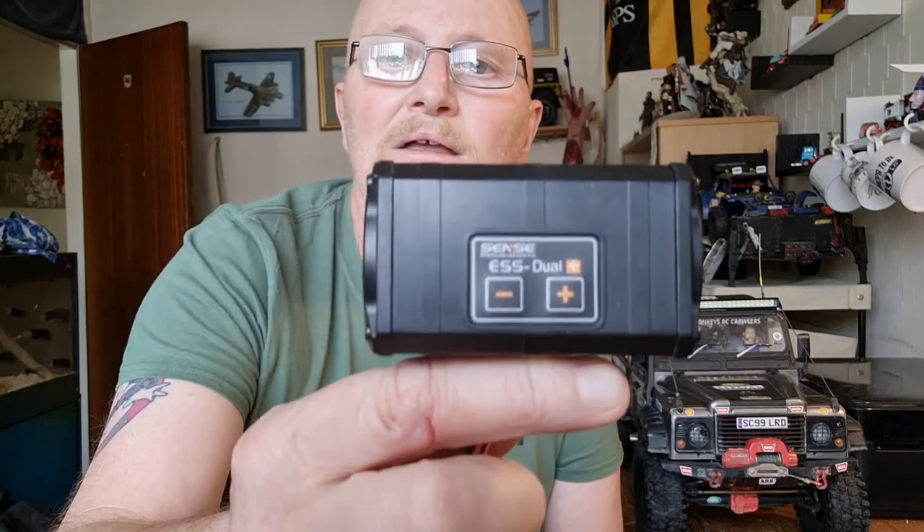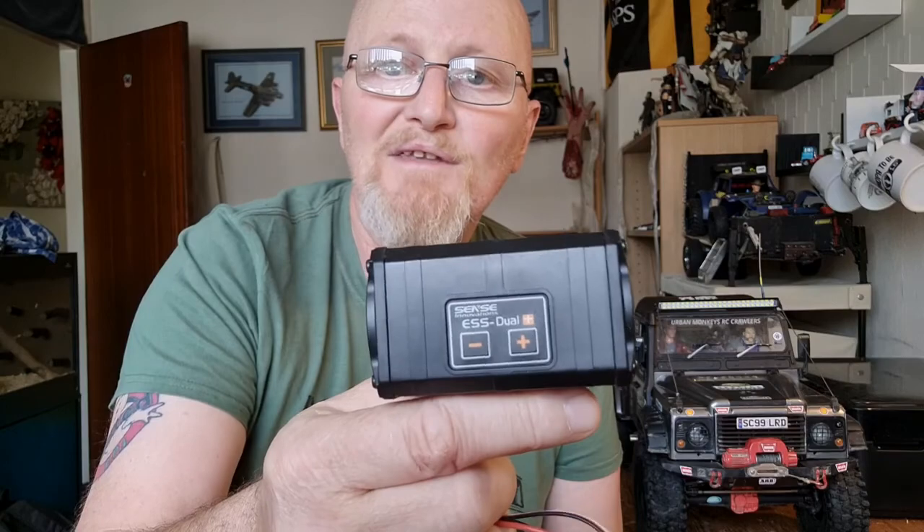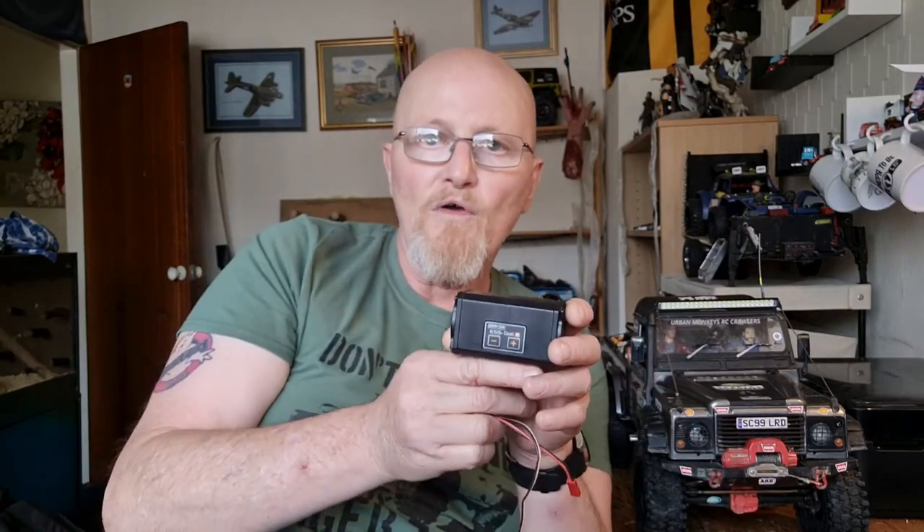The other thing I bought, apart from a rather nice set of Land Rover wheels which I'll show you in a minute, was this — an ESS Duo sound generator. 'Duo' because it's got two speakers. Now I know this has been out for quite a while, but I also know from reading a few blogs and posts that a lot of people are having problems setting it up.